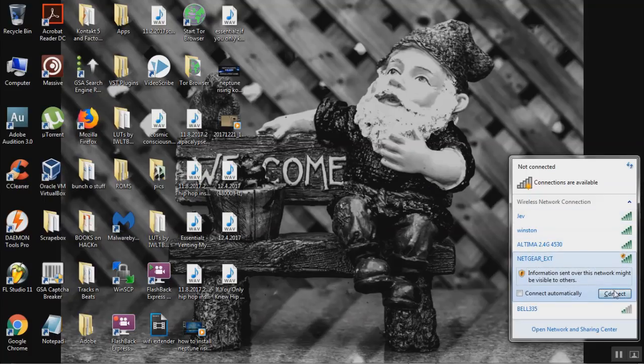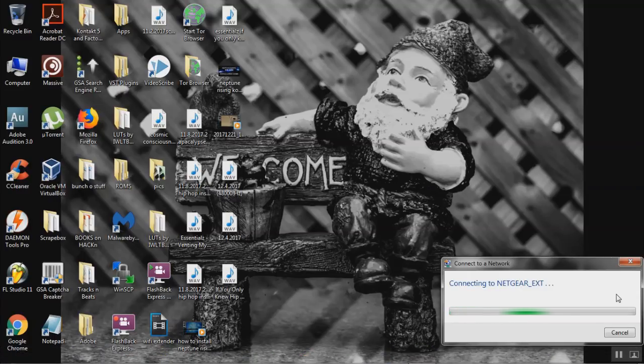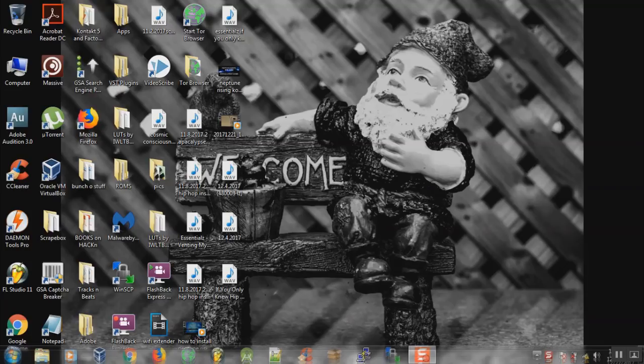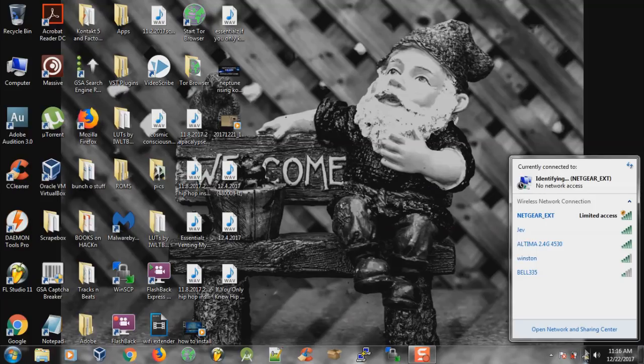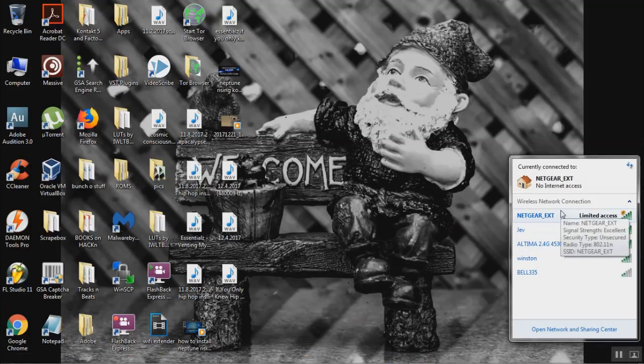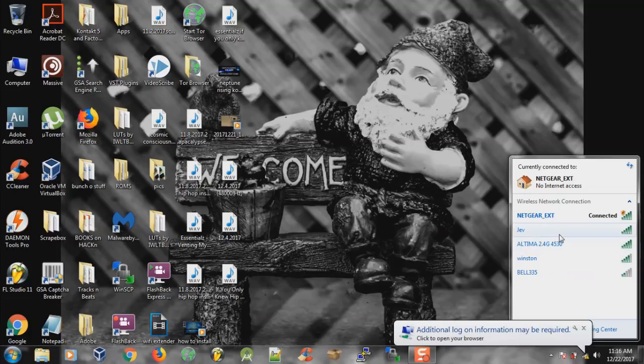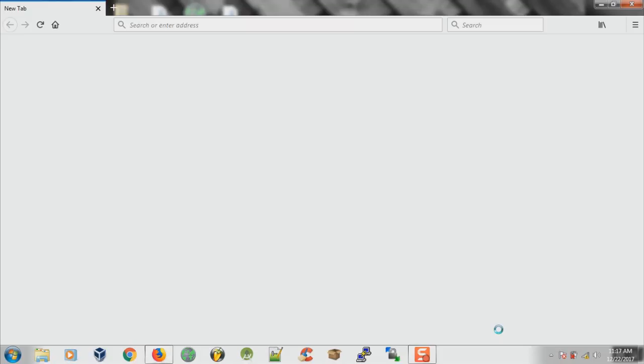Click connect — it's probably gonna tell us that additional information is required, because we need to set it up again since we just reset it to the network default settings. You'll get a 'limited access connected' message. Click there and it's gonna take you to their website where you can set up the Wi-Fi extender.